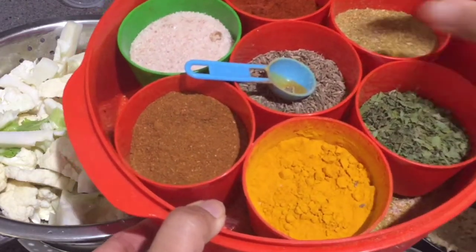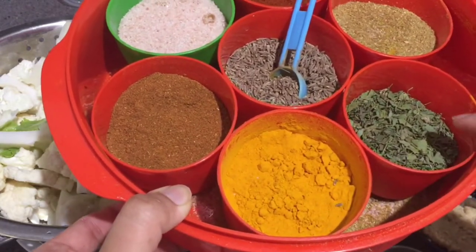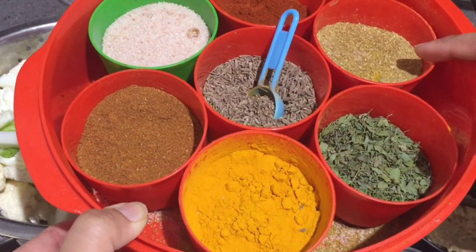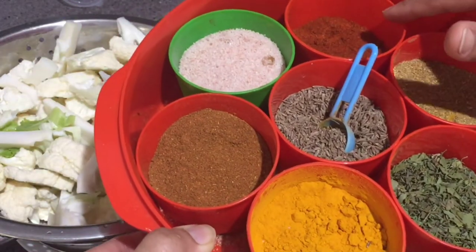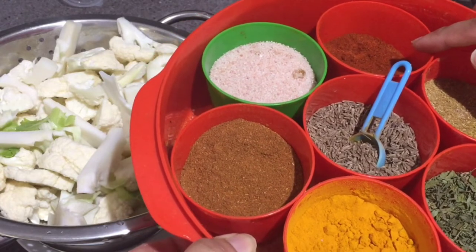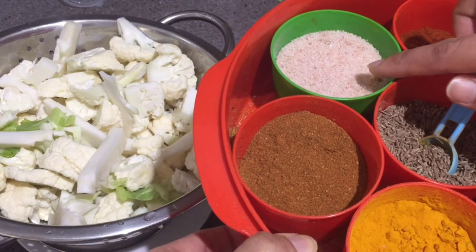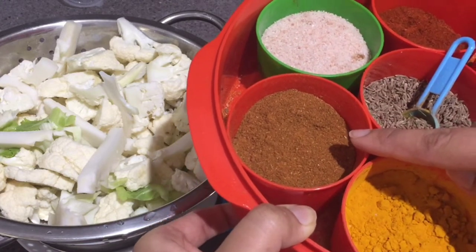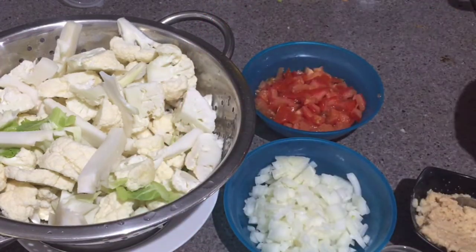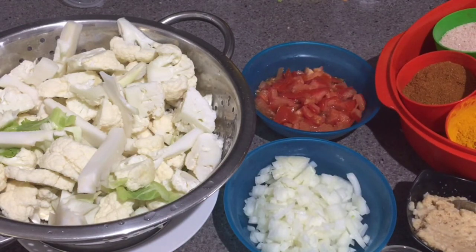For the spices, I'll be taking one teaspoon of jeera — cumin seeds — one teaspoon of turmeric powder, one tablespoon of kasuri methi, two tablespoon of coriander powder, one teaspoon of red chili powder. You can increase or decrease the quantity according to your taste. This is Himalayan pink salt — you can use any cooking salt — one teaspoon of garam masala, and two green chilies.